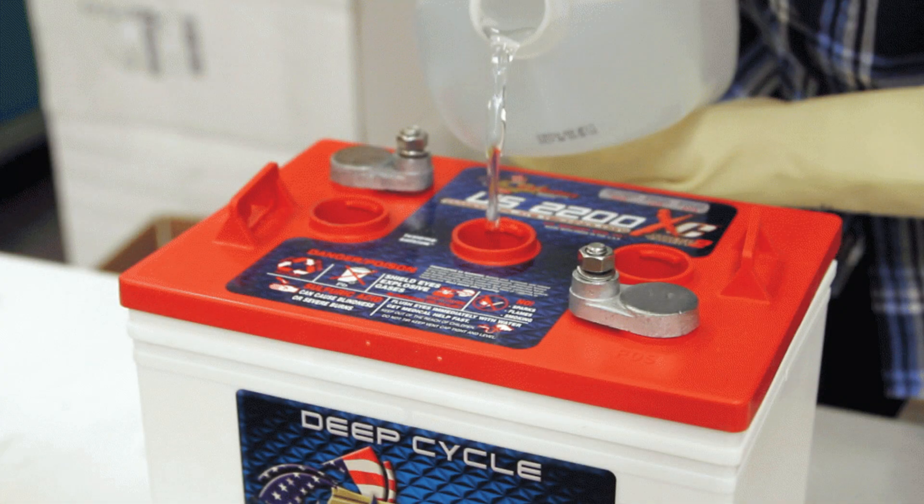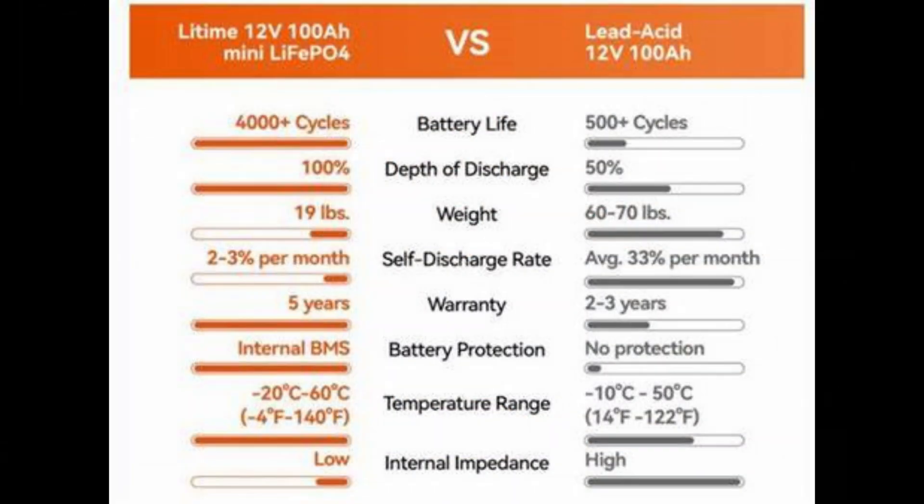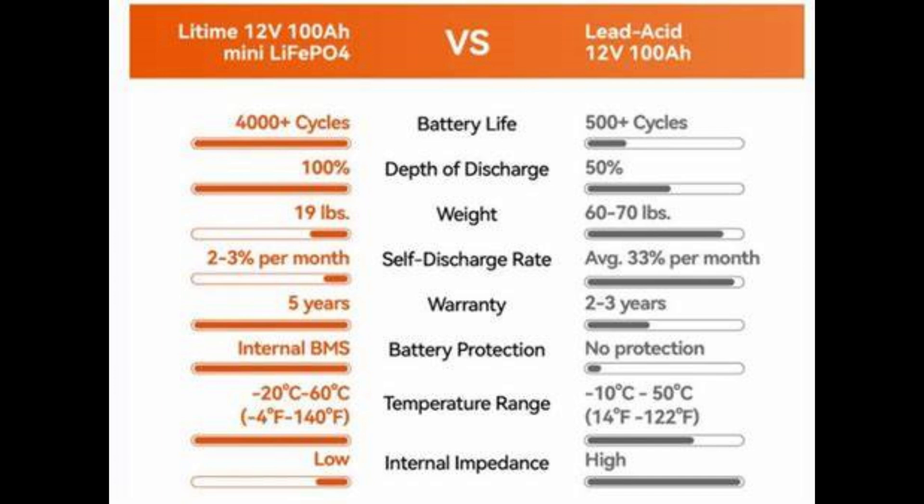You will have to perform maintenance on the batteries — removing the caps off the top for the individual cells and topping it off with distilled water. You don't want to use tap water because the minerals or chemicals in there can actually damage the cells. You can expect to get three to five years of life out of a lead acid battery used in a solar setup, though some people nurse them along for seven years.